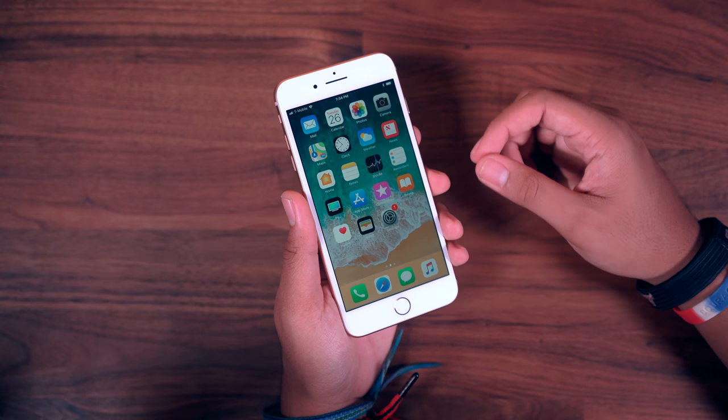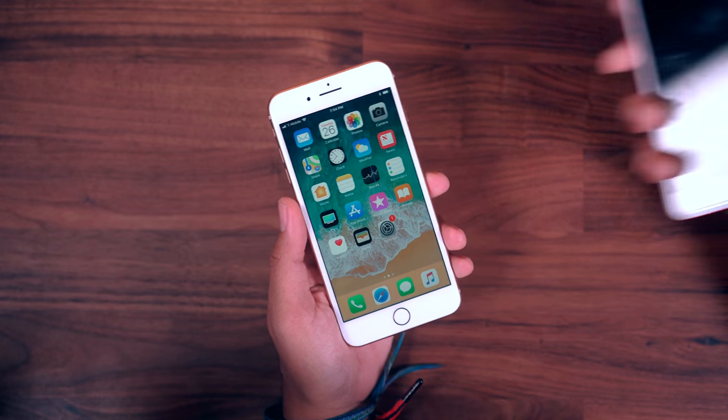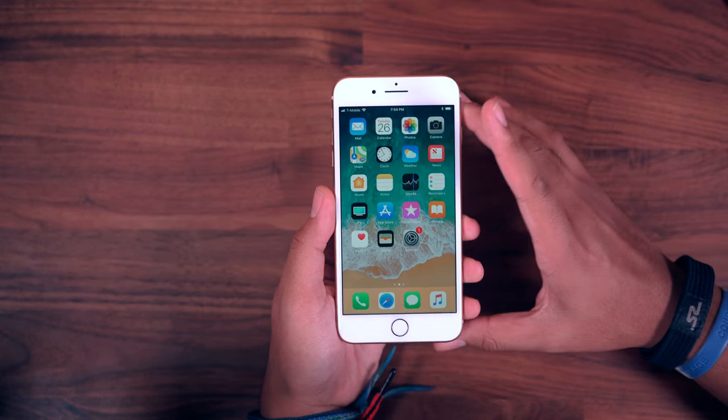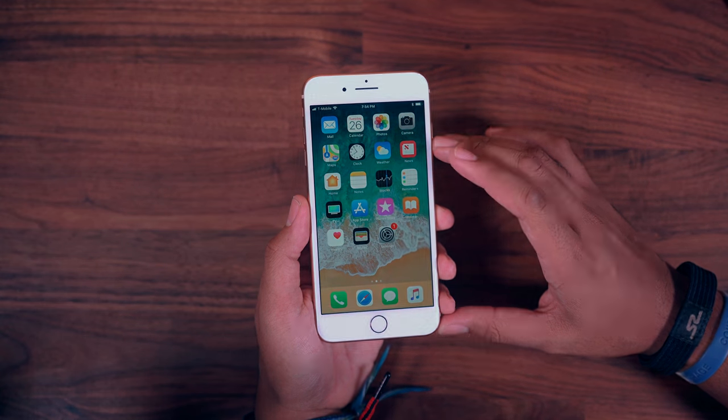Stay tuned for the review of this phone, and of course the iPhone 10 when that comes out as well. Here it is next to my current phone - anyway, I just can't get over the look of it. Thank you guys for watching, and I'll catch you in the next video. Peace.